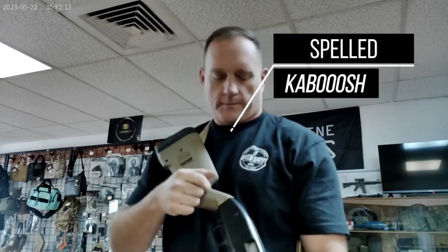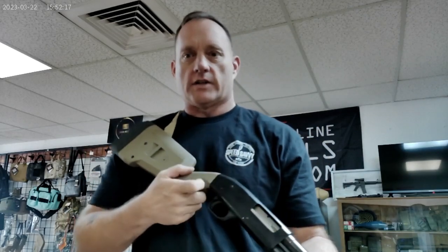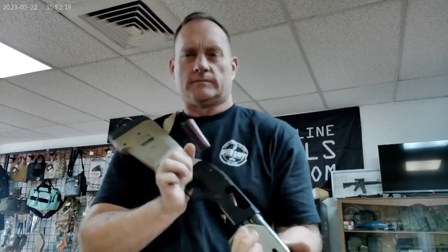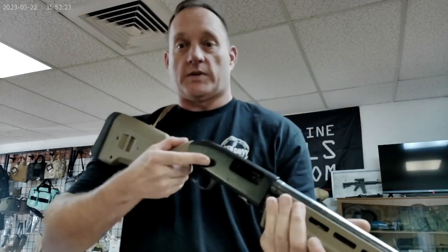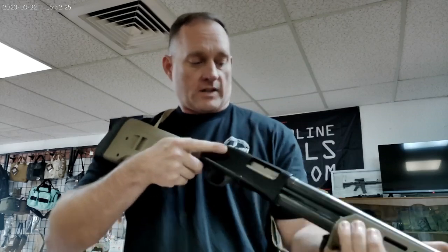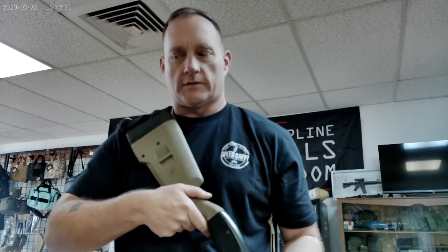Exaggerated for TV. Now I've got to get that expelled round out of there, so I just go ahead and cycle the pump. Bad round's gone. Fresh round ends up on the lifter or the elevator. Pump forward — round in the chamber. You're good to go. Do it all over again.